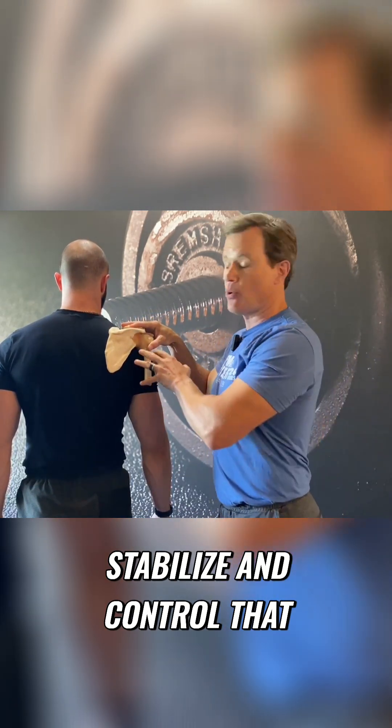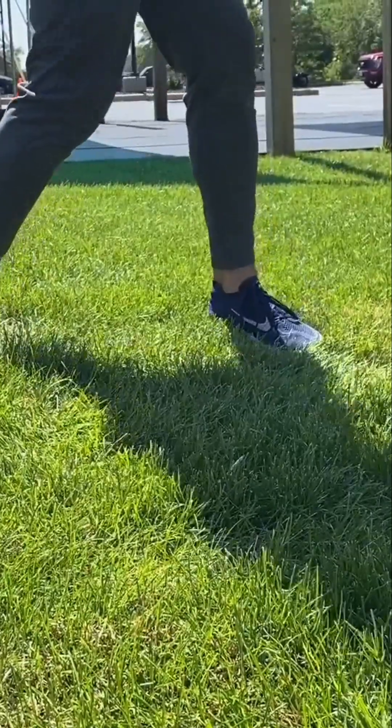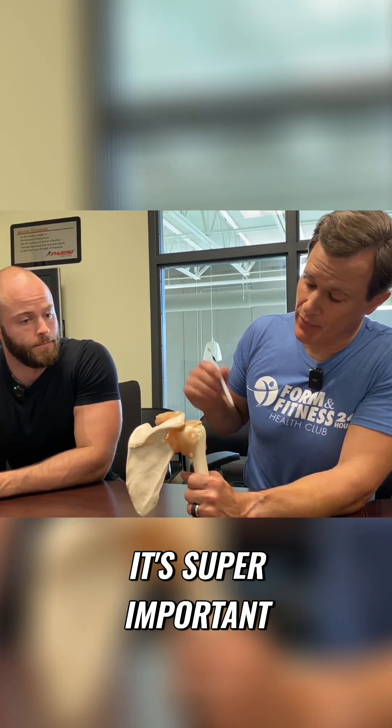If you can't stabilize and control that arm bone on that shoulder blade, you are going to end up getting injured. Your ability to stabilize and control your shoulder position, especially under load, is super important.